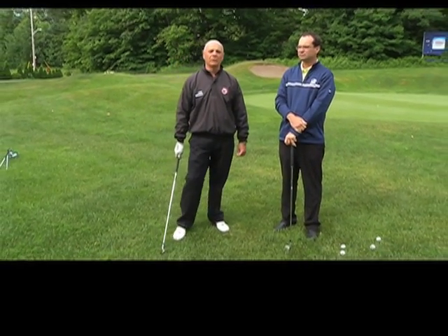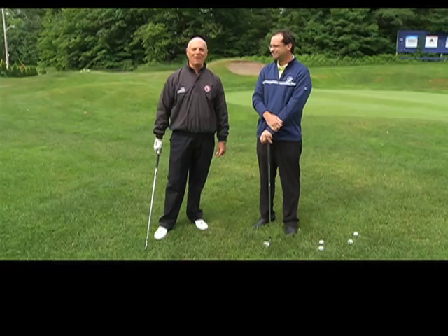Great, thanks Jeff — good advice. So if you want a good golf shot, get a grip. For Shaw TV, I'm Gino Cavallo.